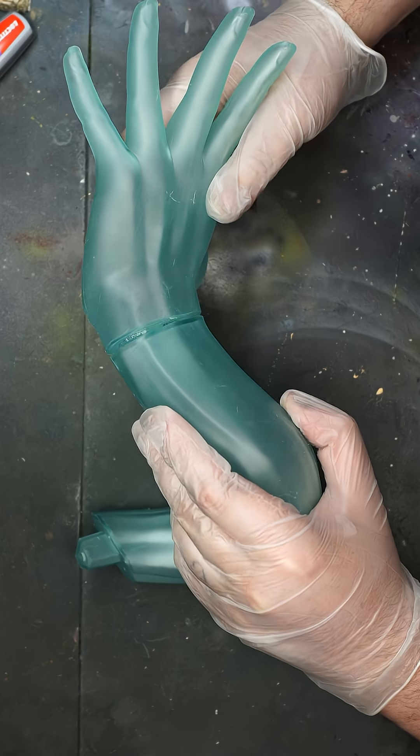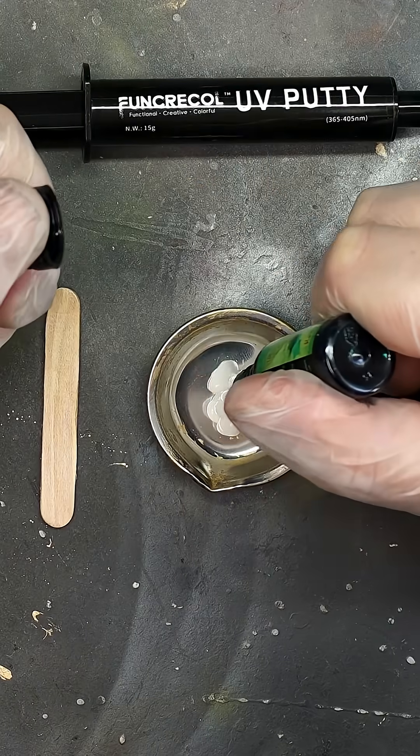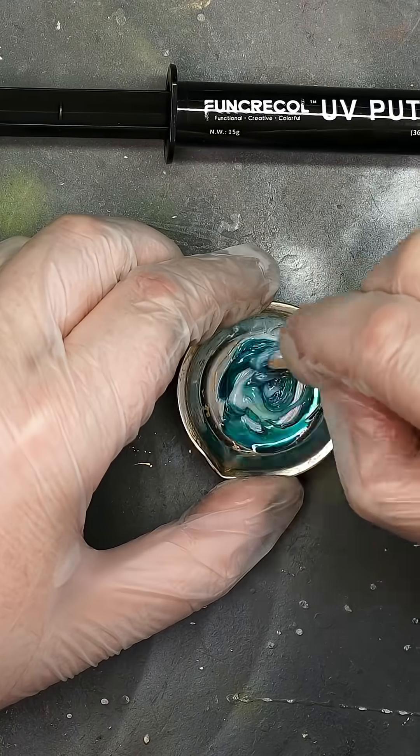After gluing them together there was one spot of a gap that we didn't want to leave, so we grabbed our UV putty and put a little aside in a mixing pot. We then used the same colour resin dye that we used to mix into our clear resin and added a couple of drops into the mixing pot.